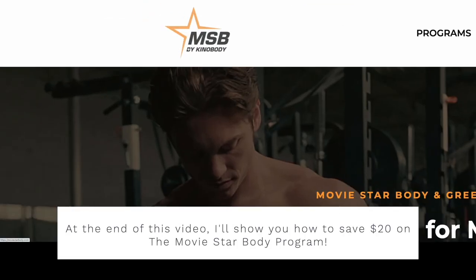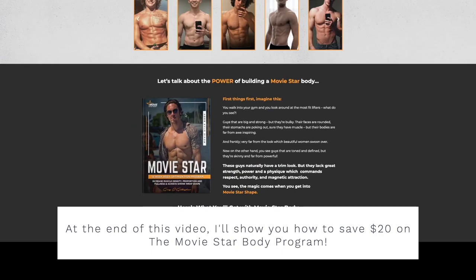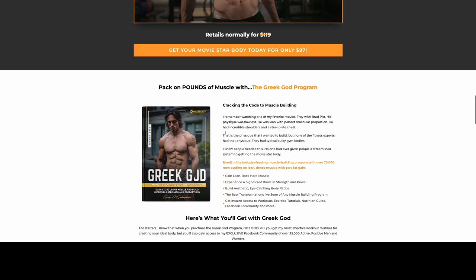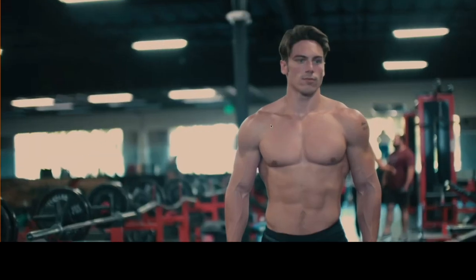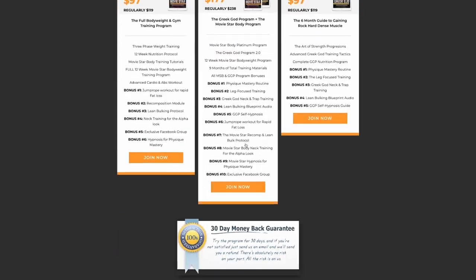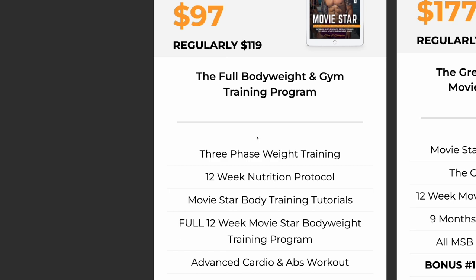What's up you guys, in this video I'm gonna go over the Movie Star Body program, specifically day one of phase one. If you don't know what the Movie Star Body program is, it's from Greg O'Gallagher — Kinobody. I'm sure you've heard of him. He has a bunch of marketing videos all over Facebook, Instagram, and YouTube, and he's very popular — whether that be people hating on him or people loving his programs.